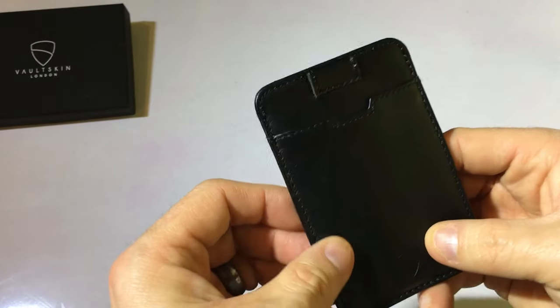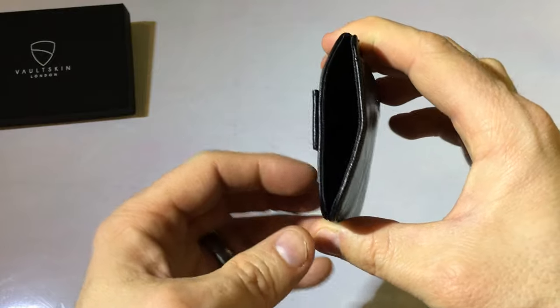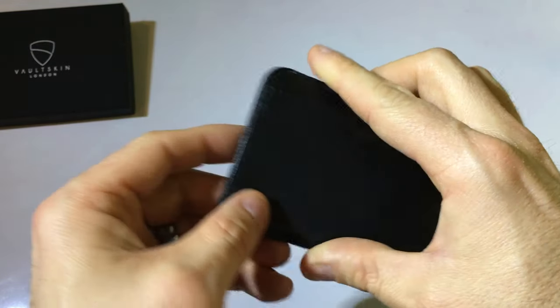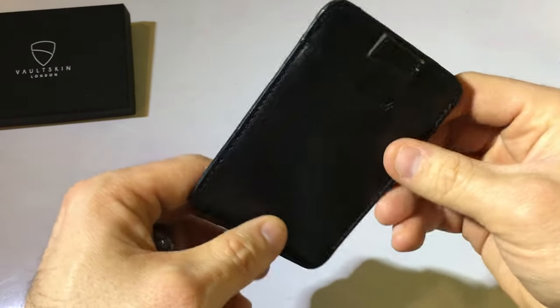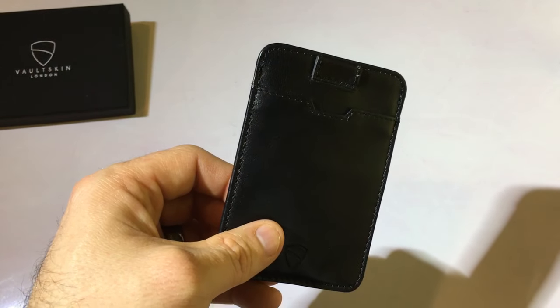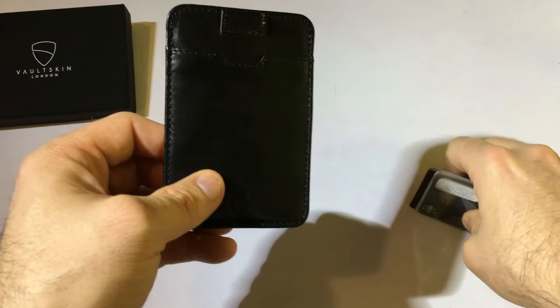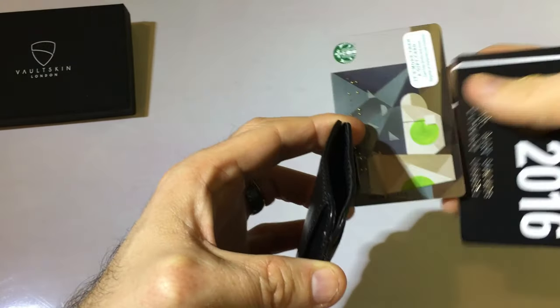It says it can hold up to 14 cards in these three compartments, but if I'm going with a minimalist wallet I don't want to be carrying that many. The point is to cut down on what you carry, so I've got five cards here to throw in.